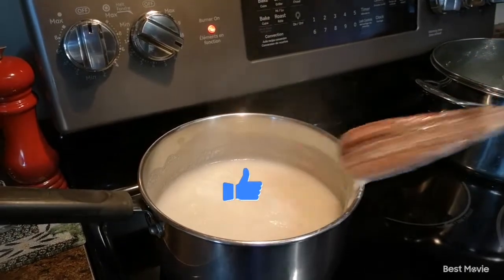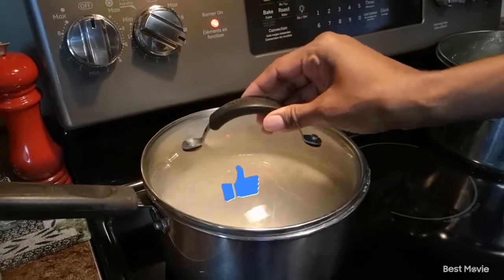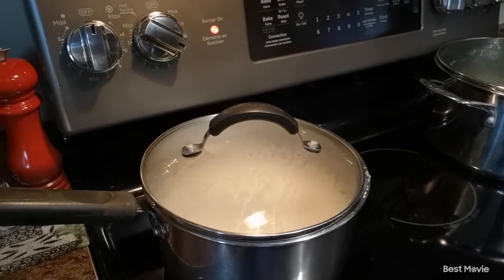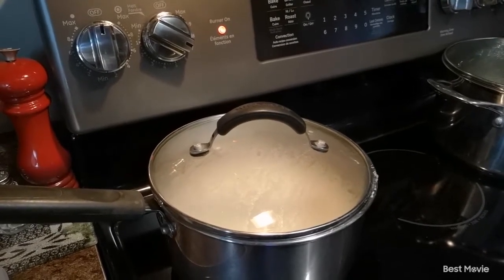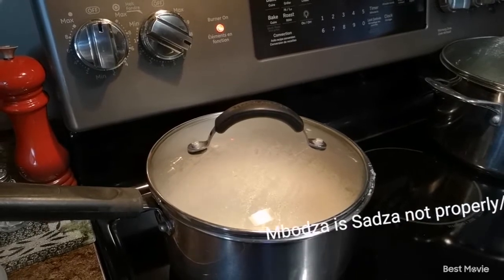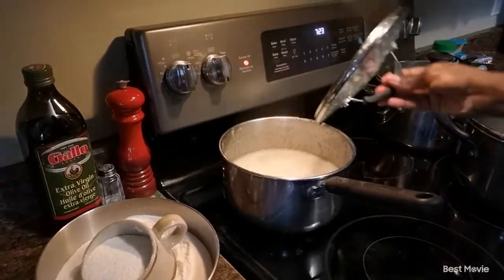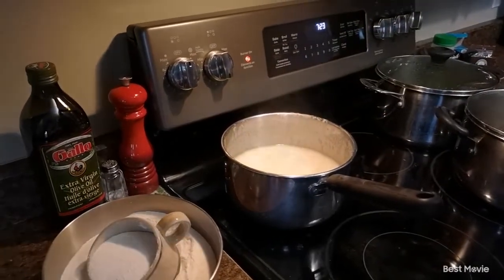Our mixture has started bubbling — it's like a volcano erupting. We're just going to close the pot with our lid and let it continue bubbling like this for about 10 minutes. We want our sadza to be cooked well; we don't want bodza in the kitchen.